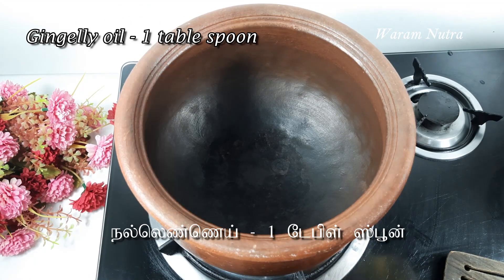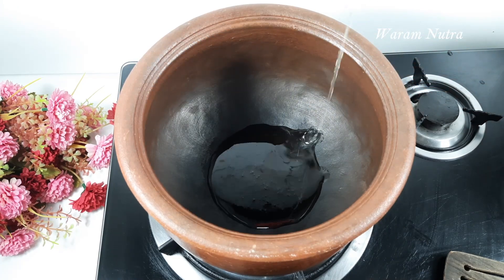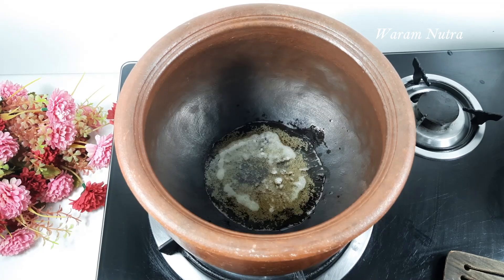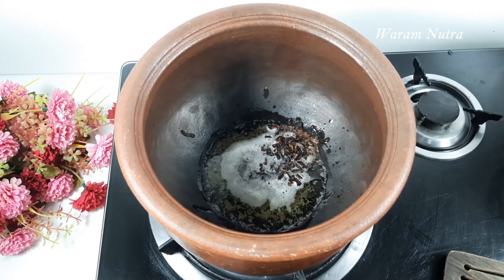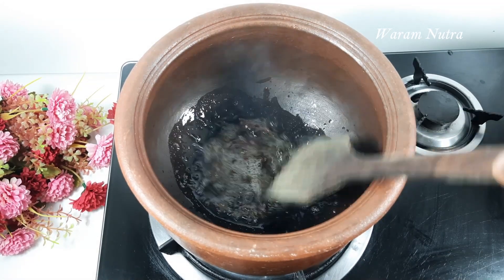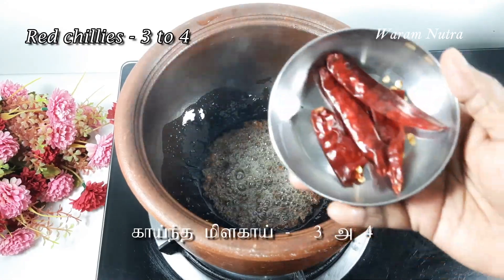On medium flame, add a tablespoon of gingelly oil. Add vadakam — if you don't have vadakam, add mustard seeds half a teaspoon, cumin seeds half a teaspoon, and fenugreek quarter teaspoon. Let it splutter for a minute or two. Once done, add four to five red chillies.